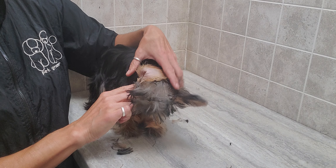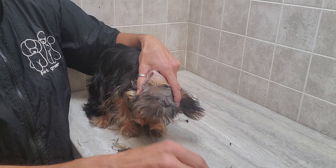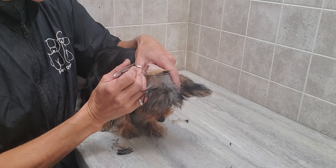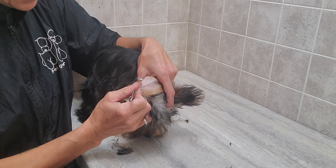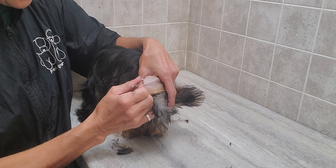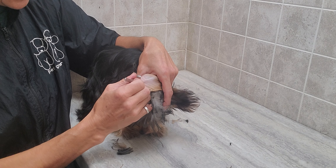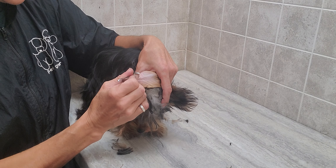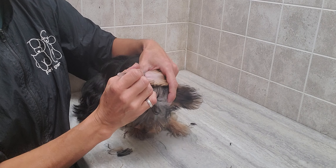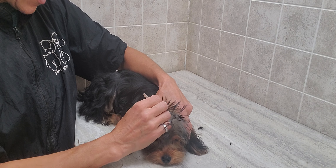We're going to do the other side and put that ear over. Same thing — trim the hair around there. I don't want to accidentally pluck this hair, so I'm going to keep him like this. Usually when you do one ear they stay still for the second because they know what you're doing. It does feel better. This just helps prevent ear infections — the wax doesn't have anything to stick to.